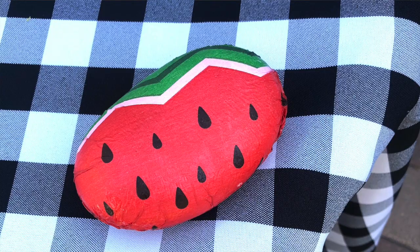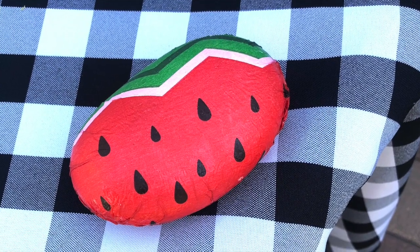Thanks Kat for that introduction! When you're shopping, check out the napkin section — there are so many cool decorative napkins out there. We're using watermelons today, but there are so many options for this project. It's also really super kid-friendly. So with a napkin, a rock, and outdoor Mod Podge, let's get started!